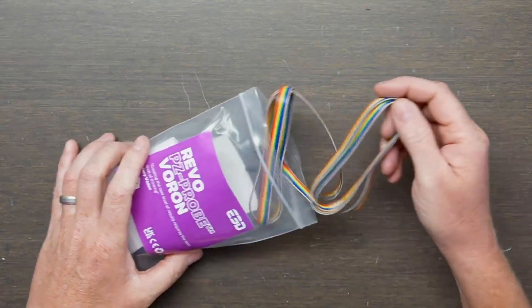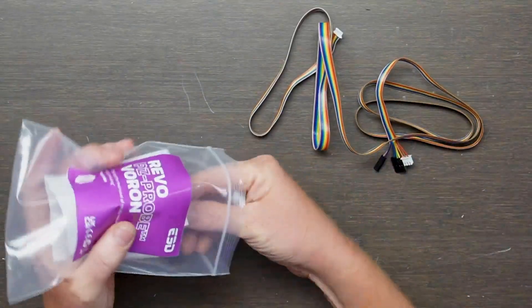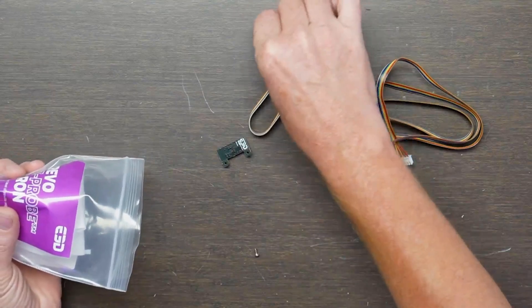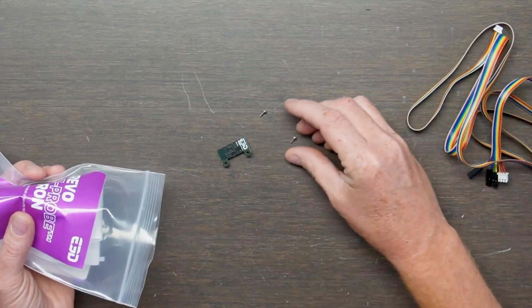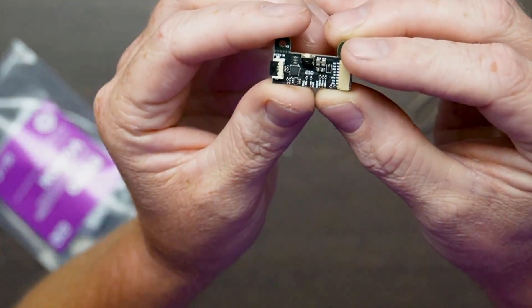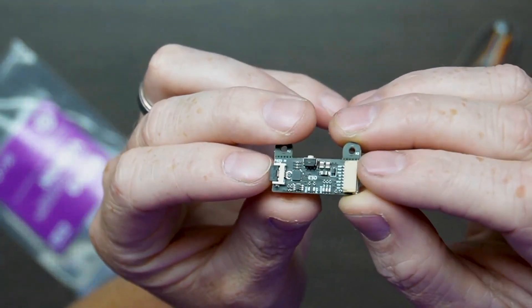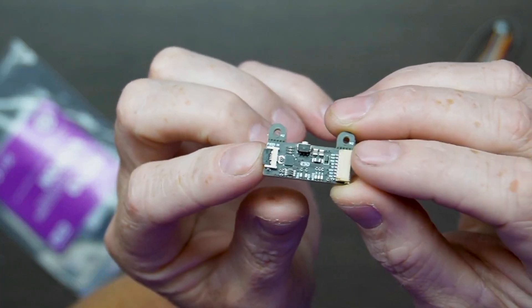We've got a ribbon cable here. We've got some screws — two little screws, little guys. We've got a circuit board here with all kinds of fancy gadgets on it. I'm going to pretend that I know what all those are, but I don't — but they make it work cool, so they're awesome.